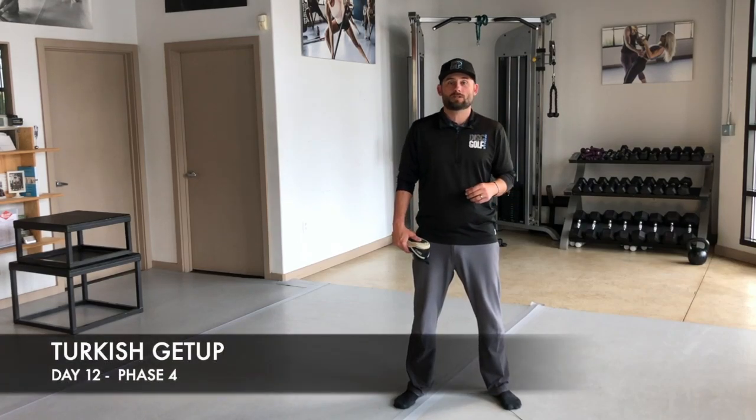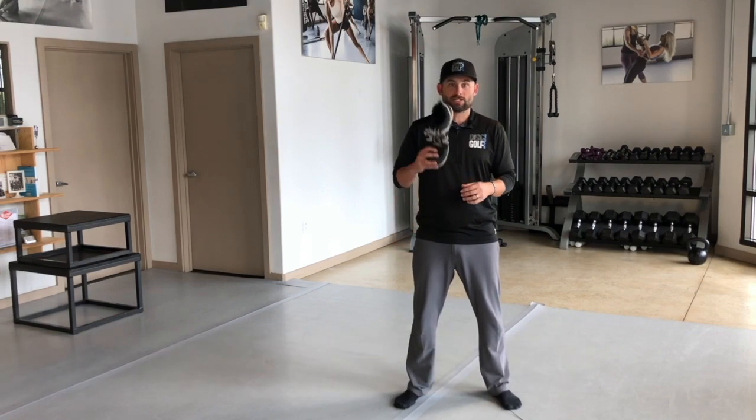Alright, welcome to the final video of phase four. We're going to go through the descent of the Turkish get-up and we're going to be using a shoe, balancing it on our fist.